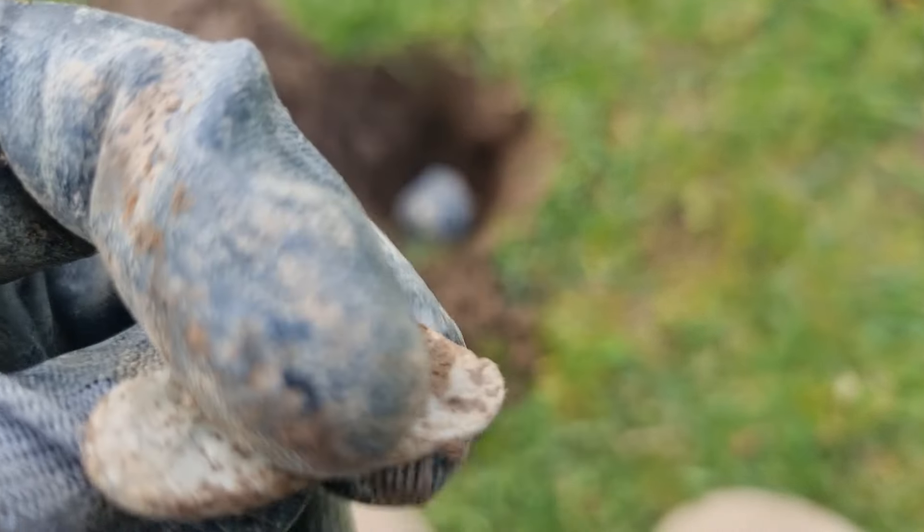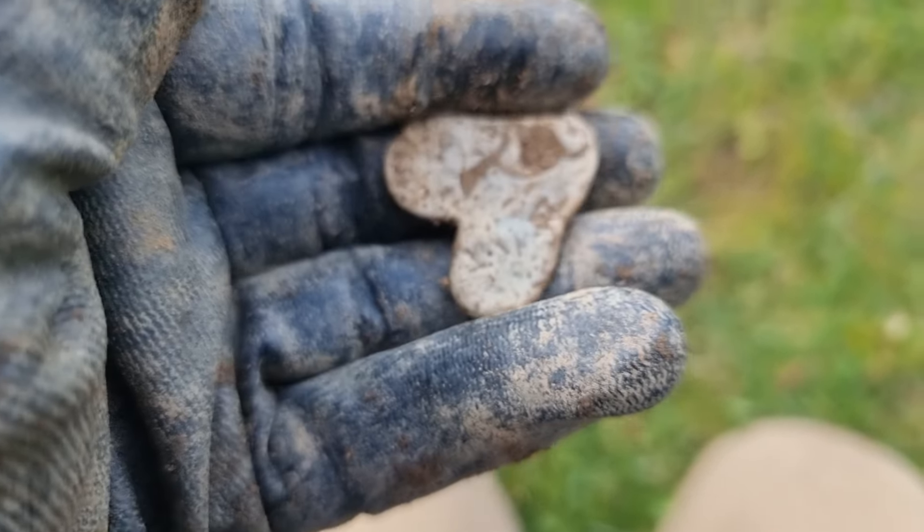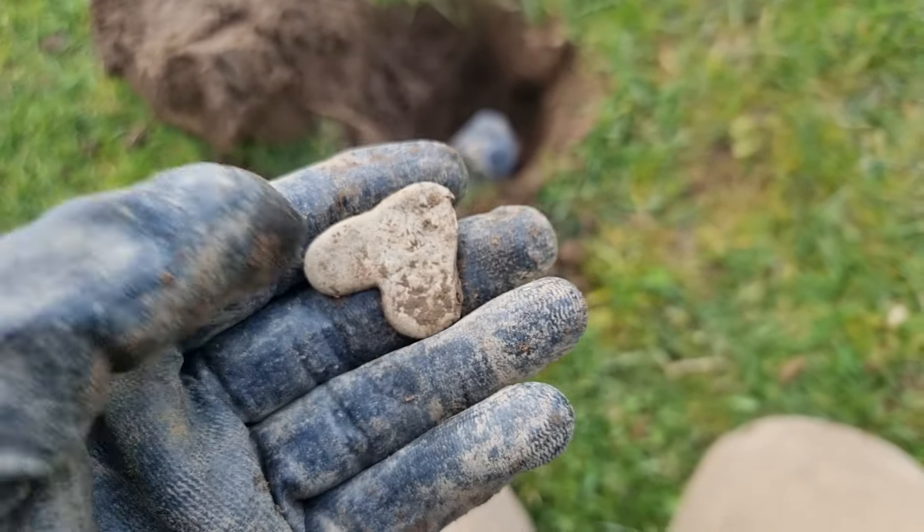A little heart-shaped piece of lead. It's pretty old by the looks of it. Is there a hole in there? Don't think there is. What could it be? Or is it just a bit of cut-off molten lead or something?